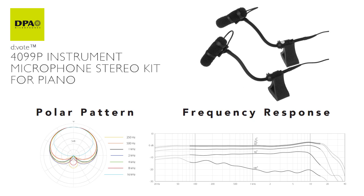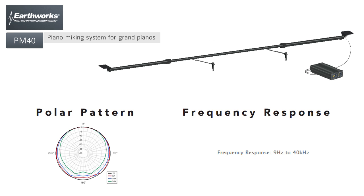The DPAs have a very bright, clean sound that would be great for when your piano is playing with a full band or orchestra and you need it to cut through a little more. The Earthworks has a fuller, amazing response from top to bottom, and I think it's the most accurate representation.